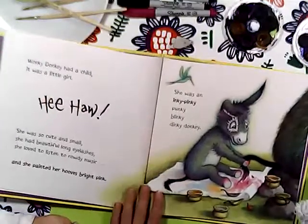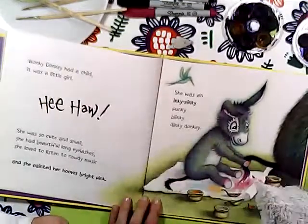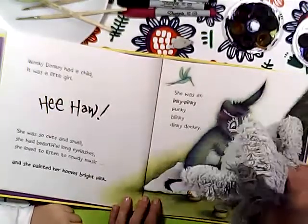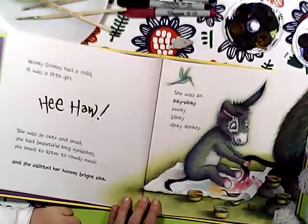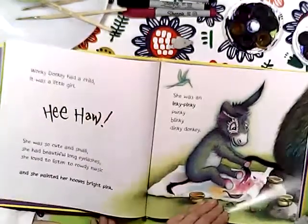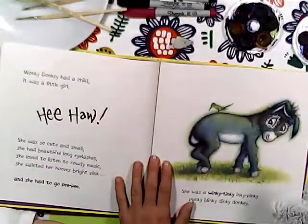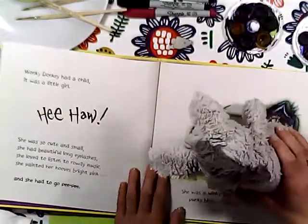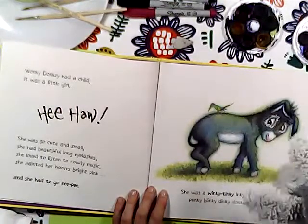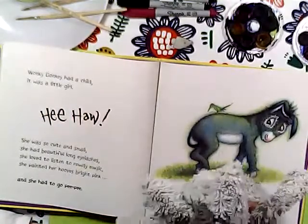Wonky Donkey had a child, it was a little girl. Hee-ho! She was so cute and small. She had beautiful long eyelashes. She loved to listen to rowdy music - rowdy, not crowdy! She was a punky donkey. She was so cute and small, she had beautiful long eyelashes, she loved to listen to rowdy music.